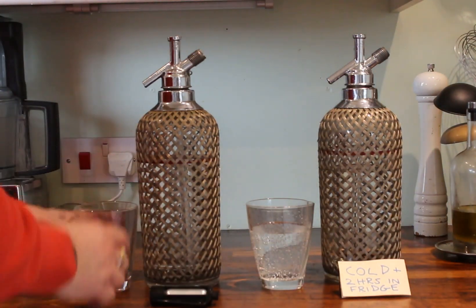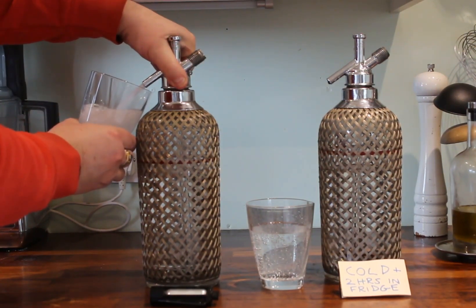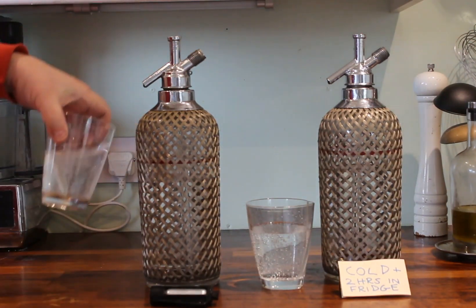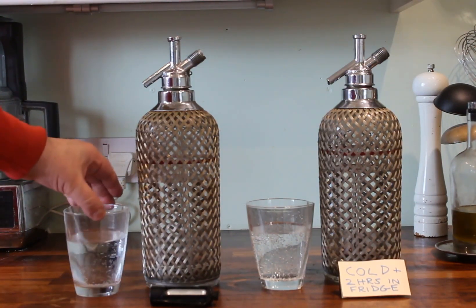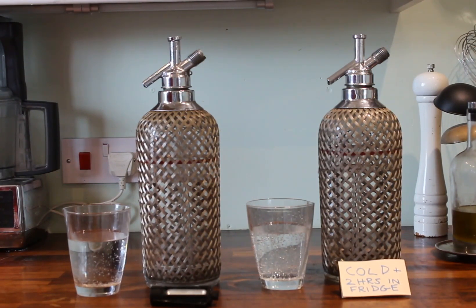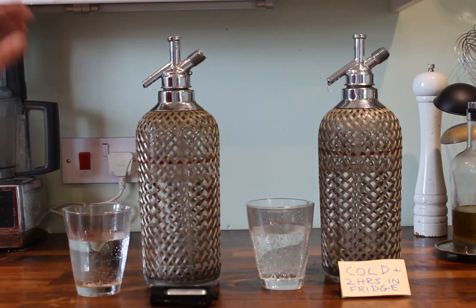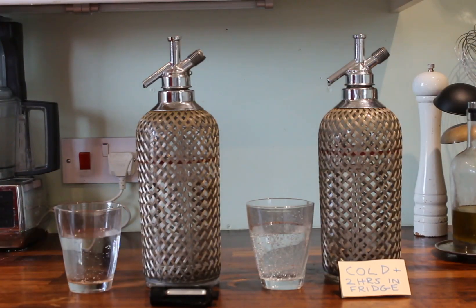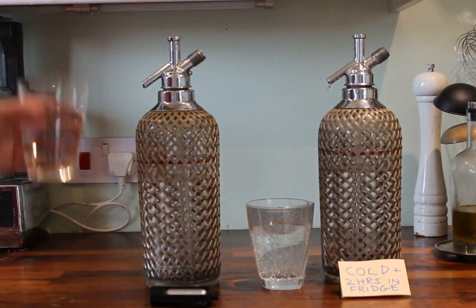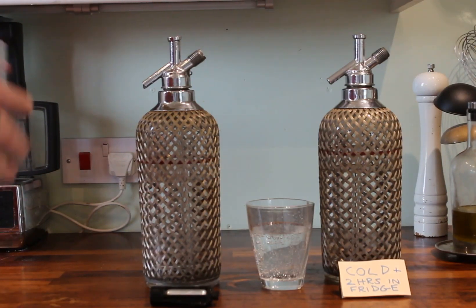For this other one, because the water's relatively warm, when we dispense it you frequently get something that looks quite cloudy. You can see the bubbles on that glass are not really staying in solution — the gas tends to want to come out of solution and get away. So the drink goes flat quite quickly. There is also a difference in the mouthfeel or taste. This one, after a short while, will taste quite flat — not very sharp.